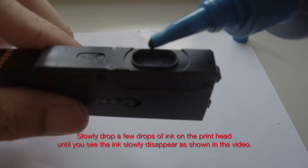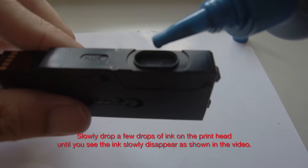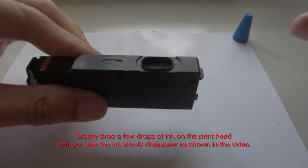Slowly drop a few drops of ink on the print head, until you see the ink slowly disappear as shown in the video.